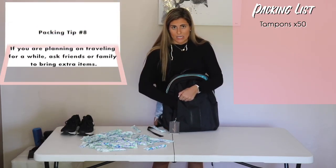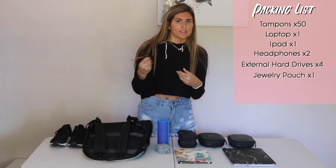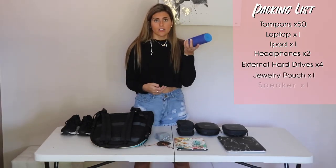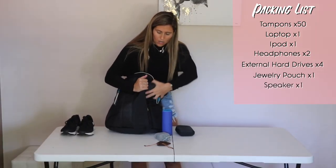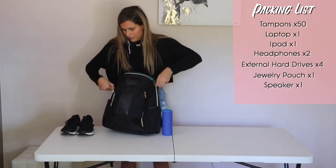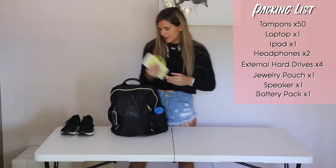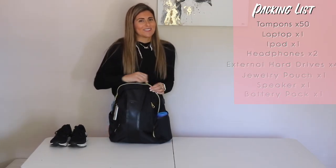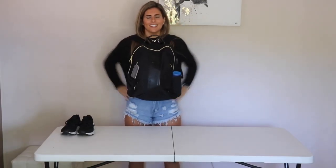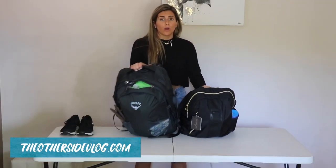In the chest bag I have my computer, iPad, two pairs of Bose headphones, external hard drives — just remember: left of the tampons so we never lose them. All the jewelry I'm bringing: a couple pairs of earrings and necklaces — they'll get tangled but what else are you gonna do. And our speaker. On the side goes the battery pack — this has saved my life numerous times, it's a huge battery pack. And that's it! This is the first time I've actually fully packed, and that's how the final product looks.